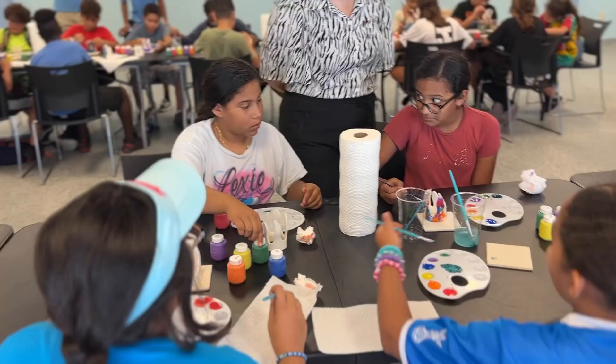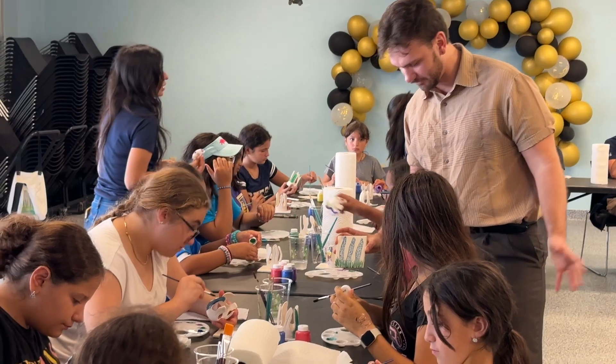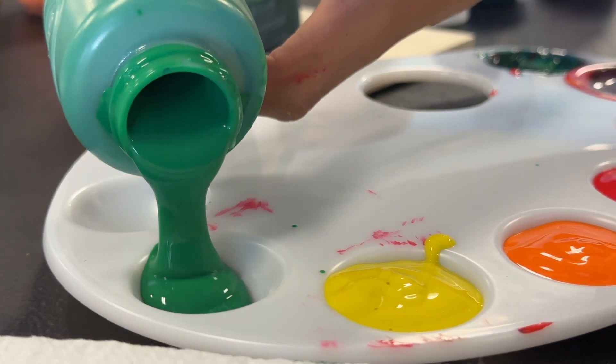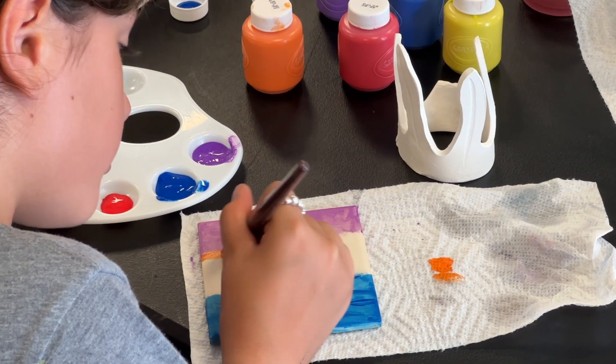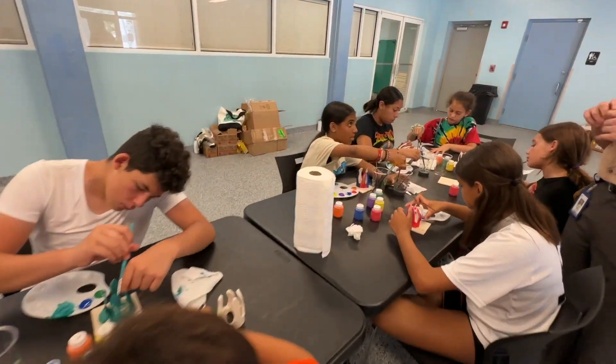We're here today doing a workshop in beautiful Shenandoah Park with some of the summer camp kids, where we talked about the importance of seagrasses and what they mean for the health of the ecosystem of Biscayne Bay. I made miniature seagrasses for the kids to paint today — it's a fun activity meant to help them connect what the public art is about and what creativity and being inspired by the natural environment is.